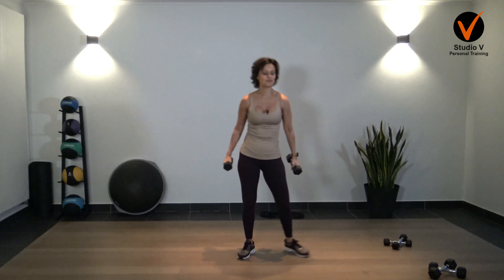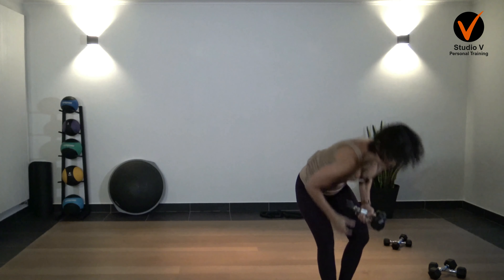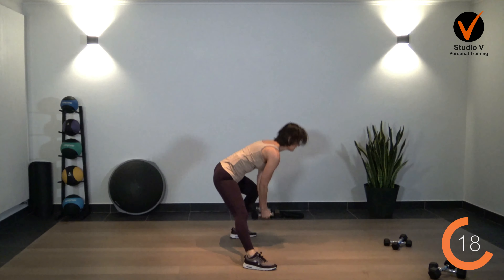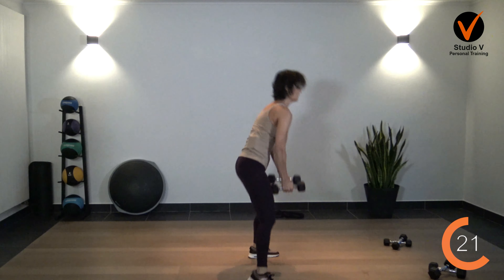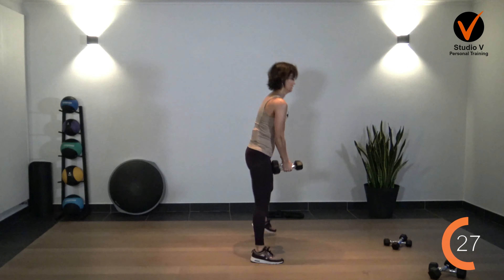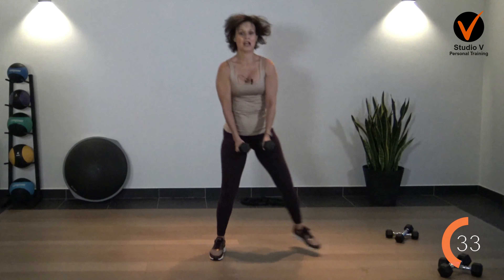The next one is for your upper body — plank, knees down. You go down, up, and plank. If you're not used to working with dumbbells like this, maybe you feel pain in your hands — do it with no weights. That's a good option.